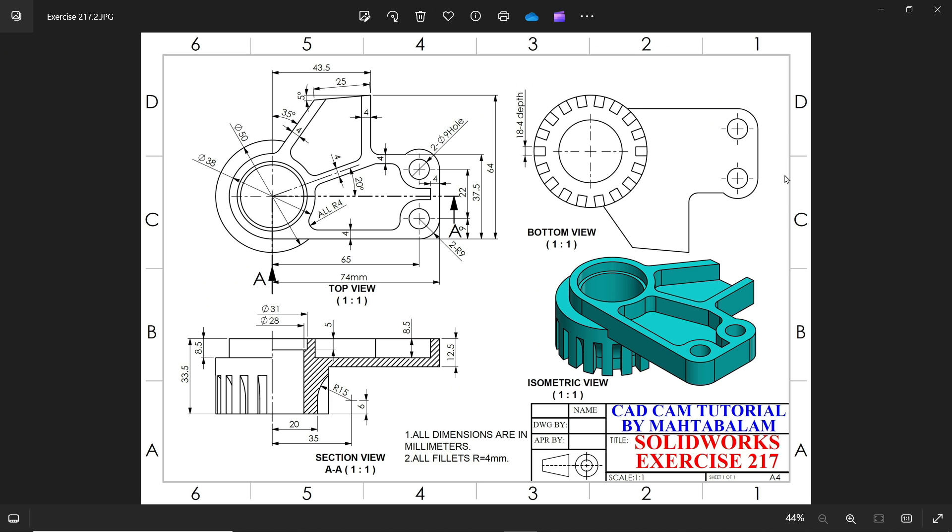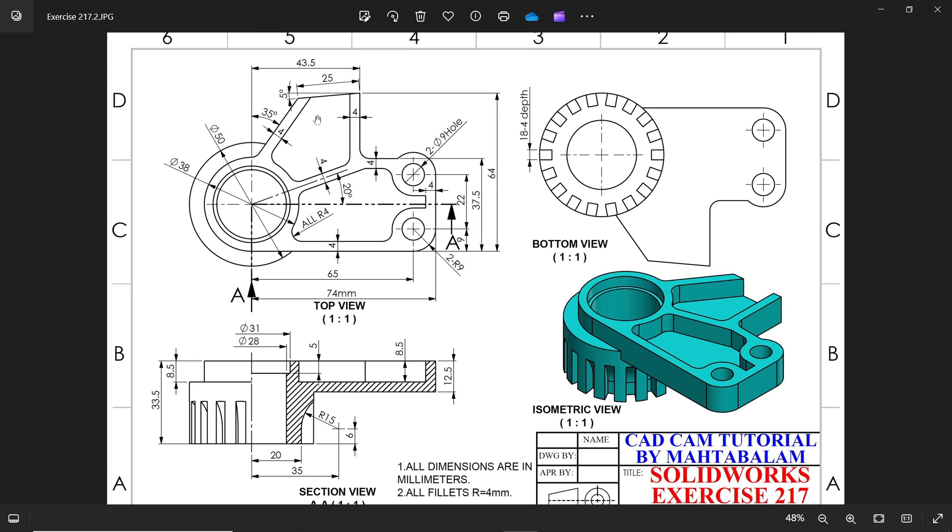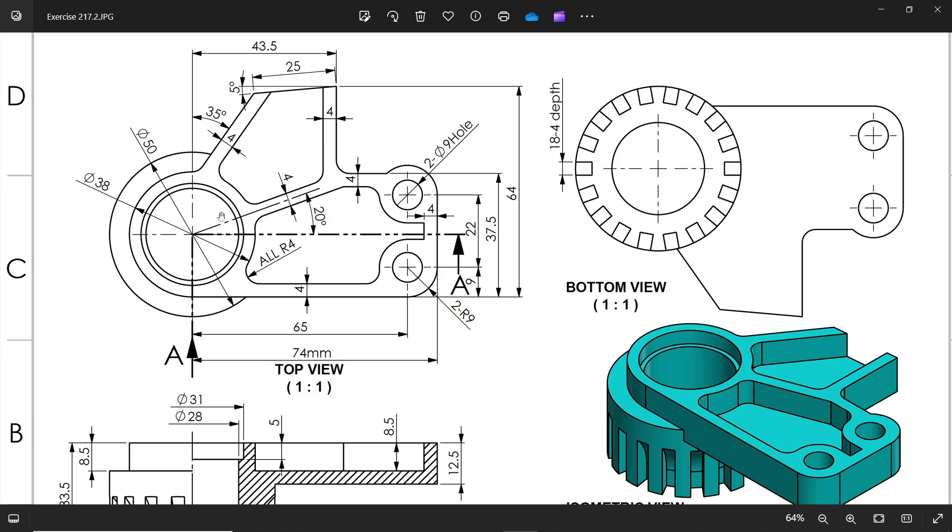Let's do a simple exercise in SOLIDWORKS for beginners. Here we have a 3D model exercise 210. You will see there is one top view and one section side view. All dimensions are in millimeters and all fillets are 4 millimeters. Now let's check the top view, so we will start from the top view.